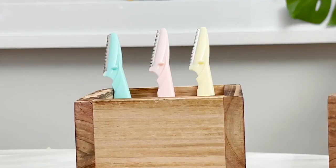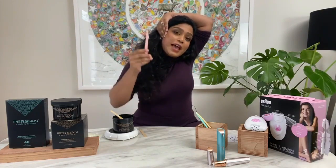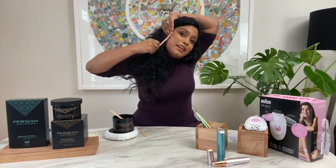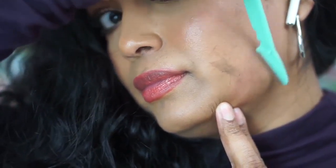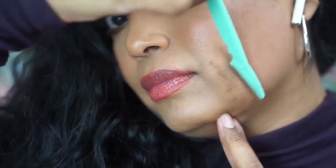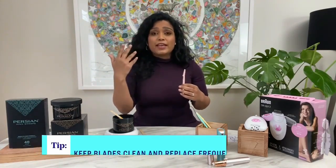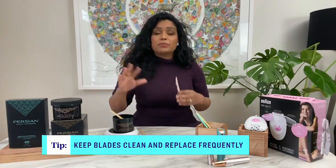I like to use a facial razor — this is $5 online. Again, you want your skin very cleansed. You're going to hold your skin taut so you don't get any nicks or scratches. Lay this right against your skin and, in the same direction as hair growth — different than waxing — just graze the surface of your face. You don't want to actually press hard. When you're done, use some water to rinse off any excess hair that could clog your pores, and use an antiseptic like witch hazel if you find that you break out, to prevent breakouts.